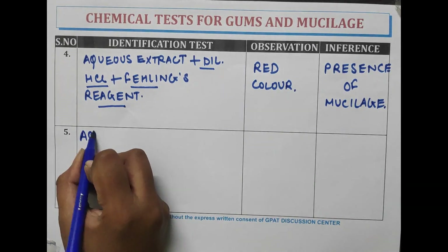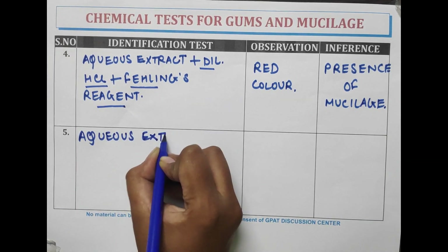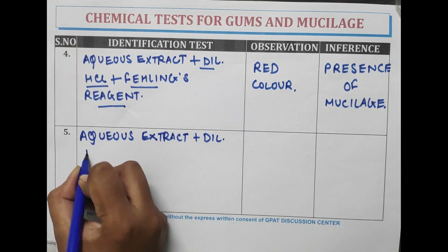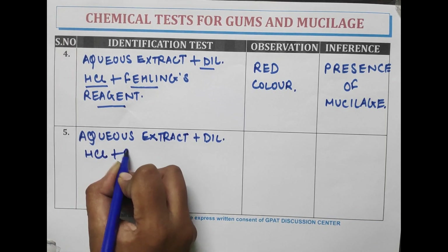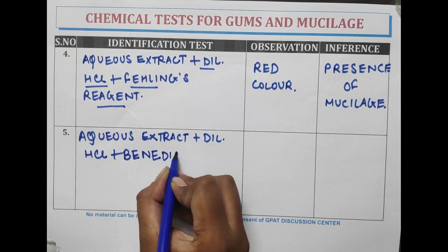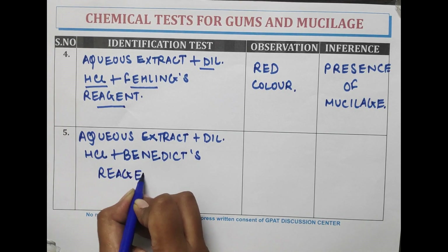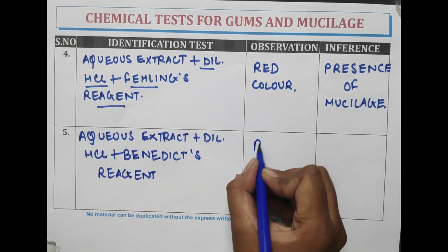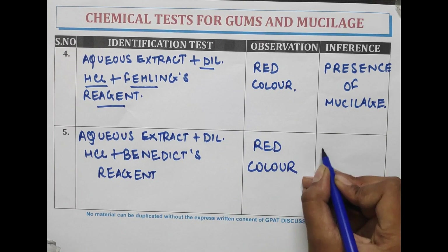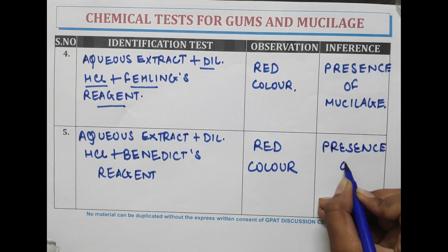The last test is: the aqueous extract is treated with dilute HCl and Benedict's reagent. A red color is observed, indicating the presence of mucilage.